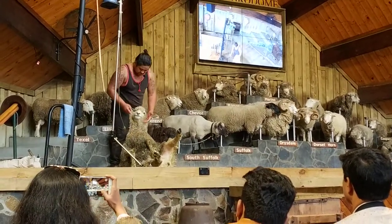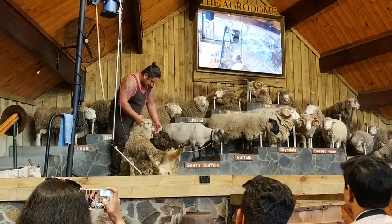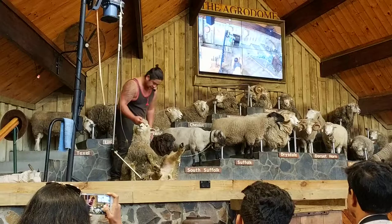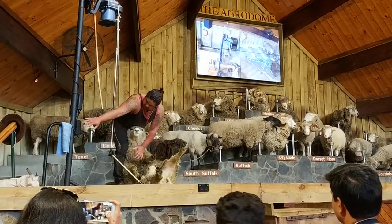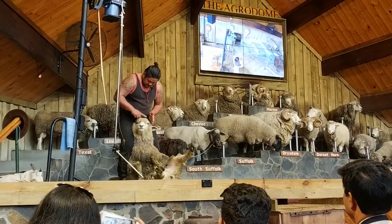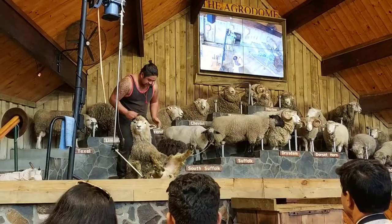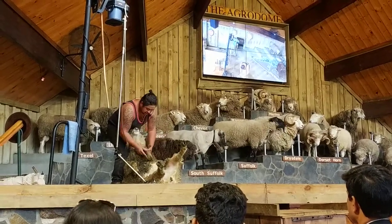No teeth on the top. Put my finger aside, you watch. You see there? She'll find us through there. She's into position. She's relaxed. Time for shearing.